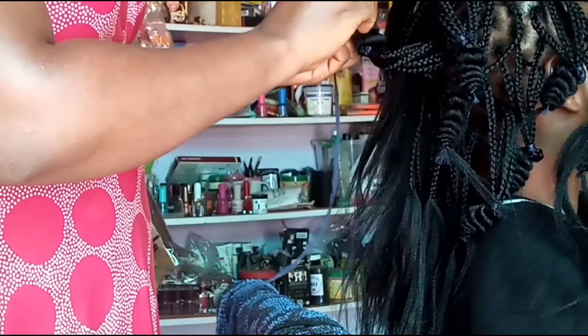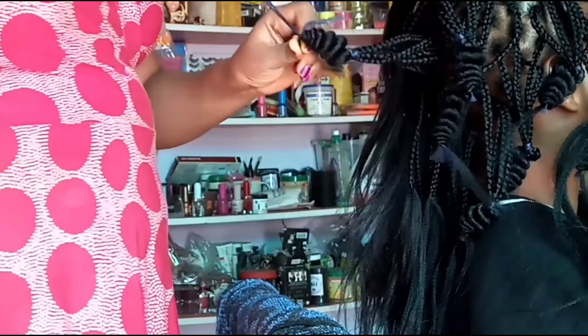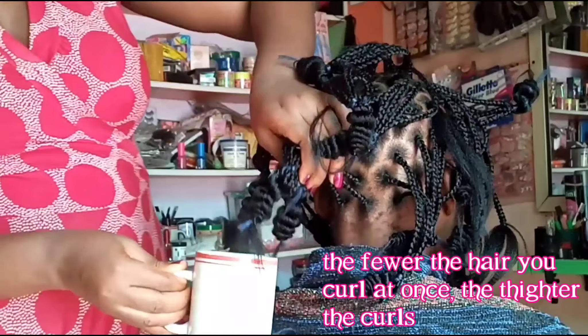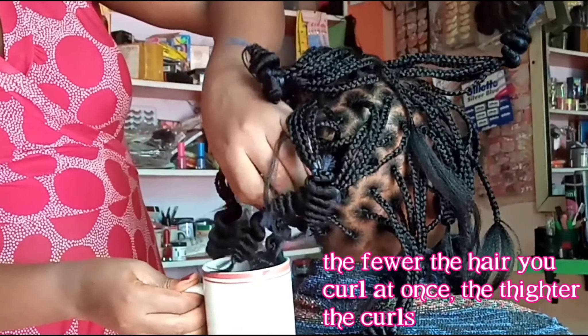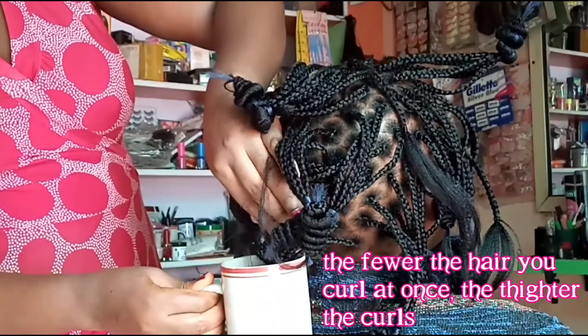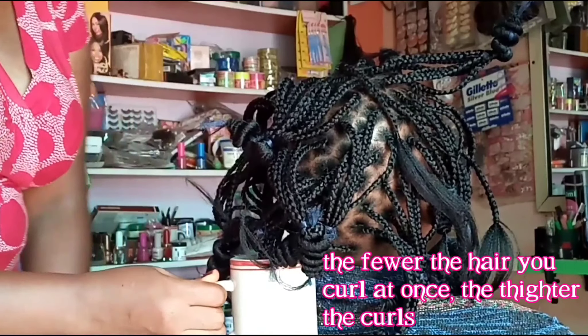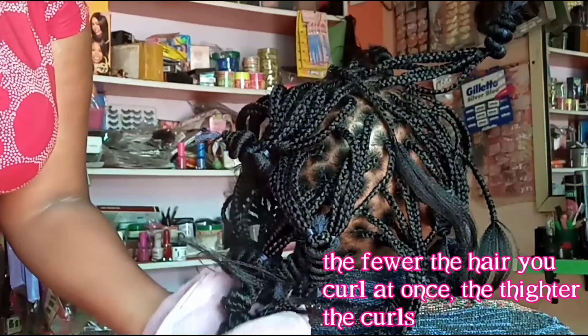Once you get to the end, you're just going to squish up the hair extension through the thread — just push it up and it's going to bunch up like that. Then you secure it so that it doesn't loosen up. Then you can place it in hot water; I prefer using small mugs like this because I can control where the water is going.